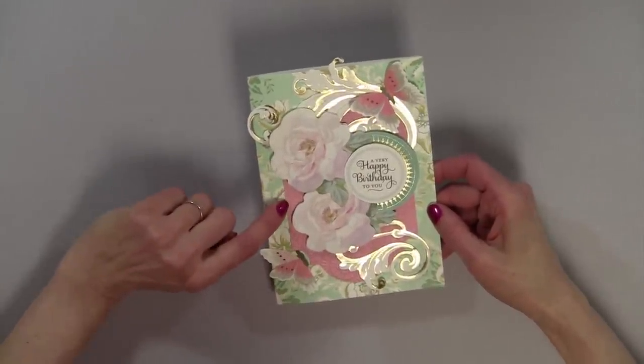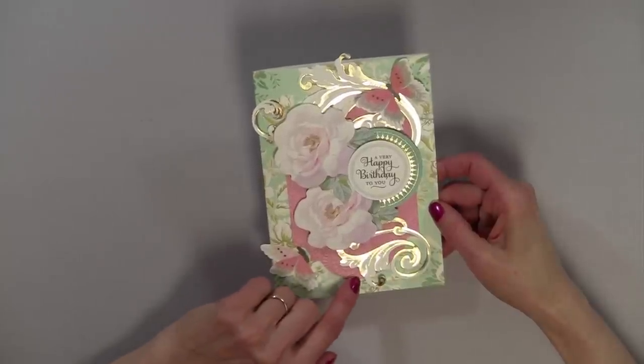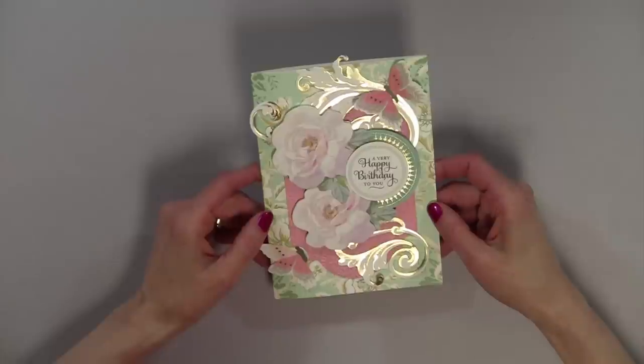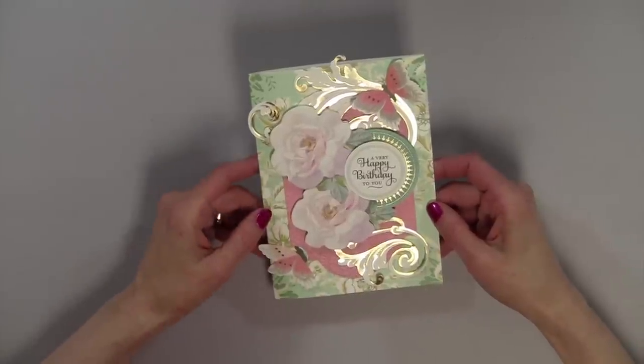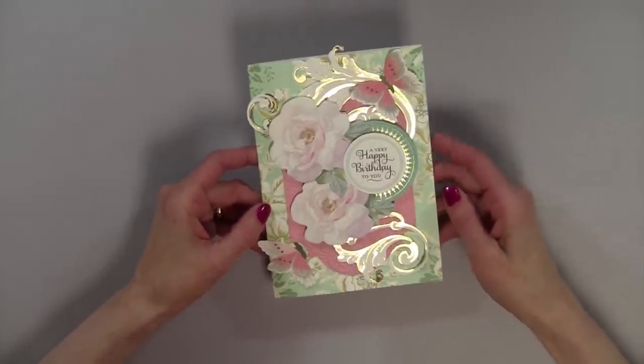This particular piece of card stock was cut from some of the other card stock, and all I did was emboss it using the Eleanor Lace Embossing Folder from the Lace Trimming Collection that I also purchased from HSN.